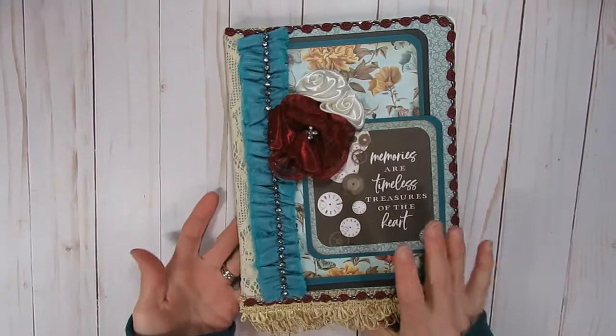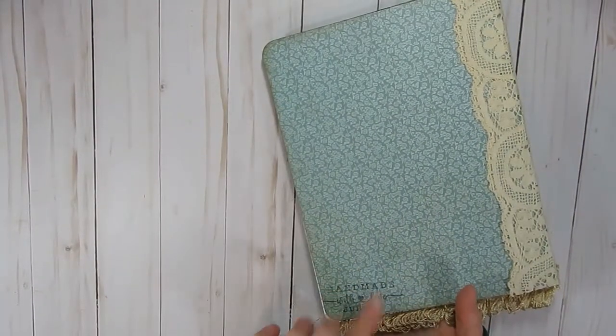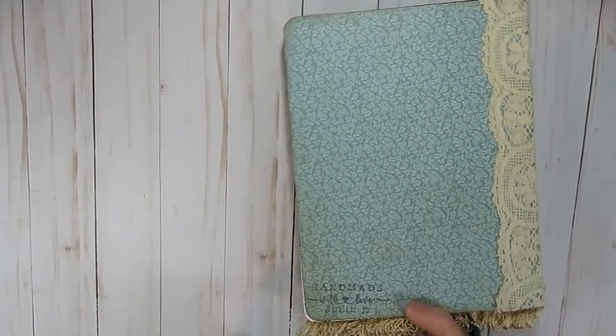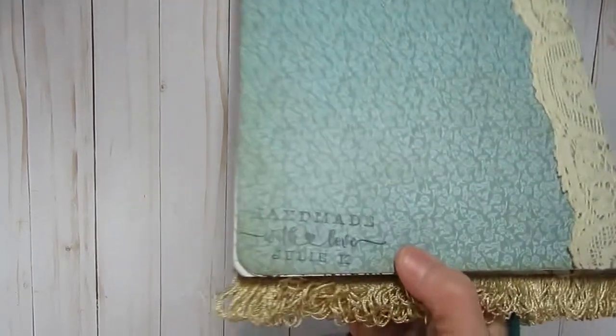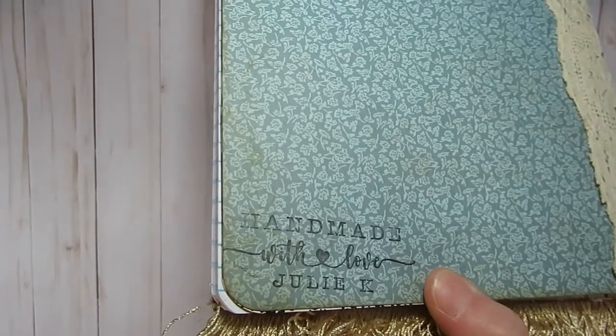Whenever I create my composition notebooks I also like to make sure my back cover has paper on it. I also used my stamp — it's not really new but I've had it for a few months. It says "Handmade with Love, Julie K." I picked that one up from Lorna Taylor from TaylorMade Creations.